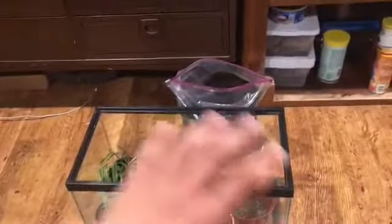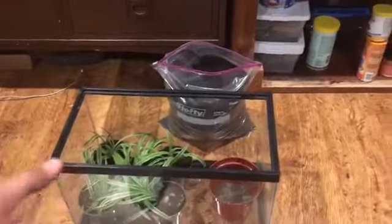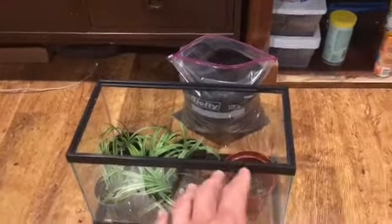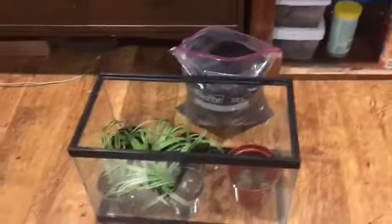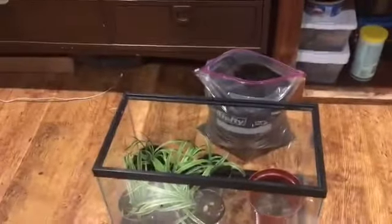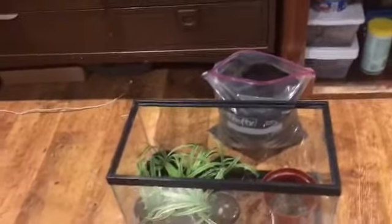What I'm thinking is it'll fix that problem if I just have them all in this 10-gallon tank, so then I don't have to deal with watering them or whatever. I basically just don't like water coming out of the pot — I think that's the real problem.